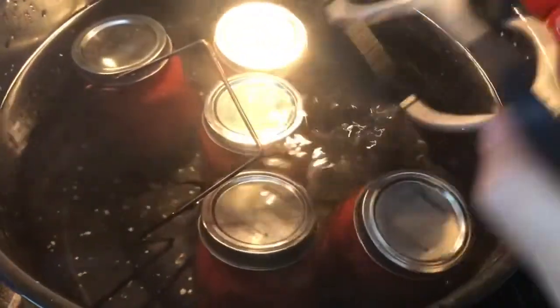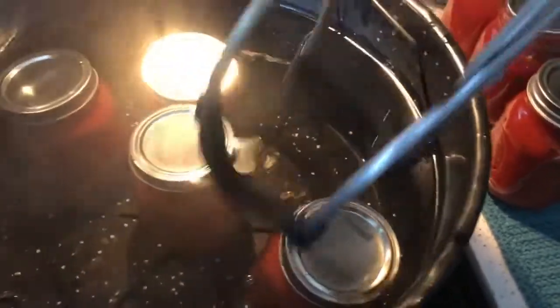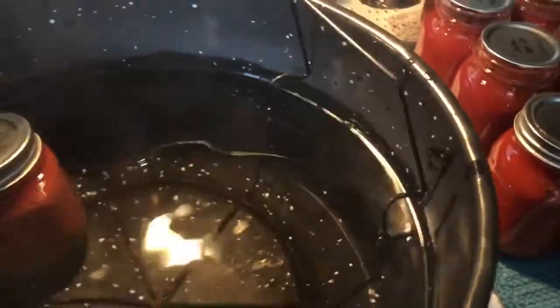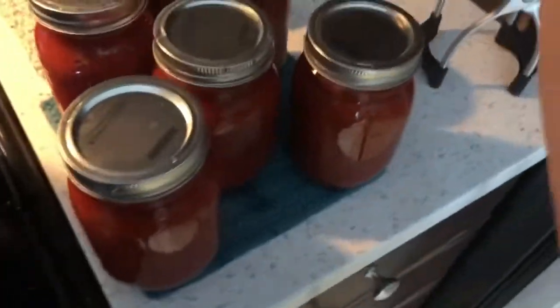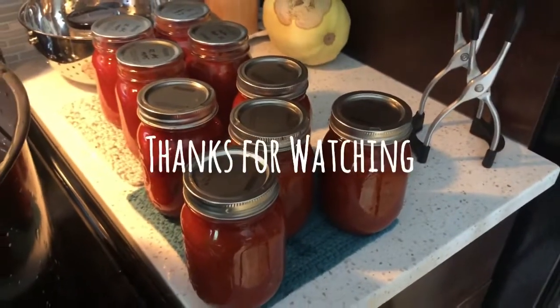It's been a little longer than five or ten minutes but these haven't cooled down a whole lot, so I'm just going to remove them now. And that is pretty much it for our family's salsa recipe. There are our five jars — looks good. Thanks for watching.